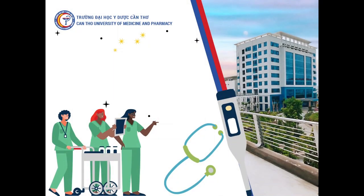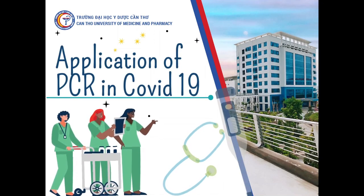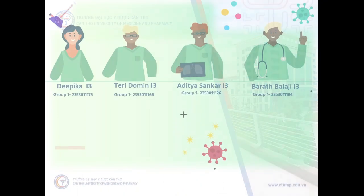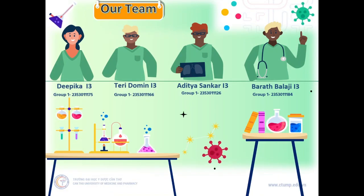Hello everyone. In this presentation, let us discuss about the application of PCR in COVID-19. I am Bharat Balaji. Along with my dearest friends Deepika, Theridoman, and Aditya Shankar, let us discuss about this presentation.